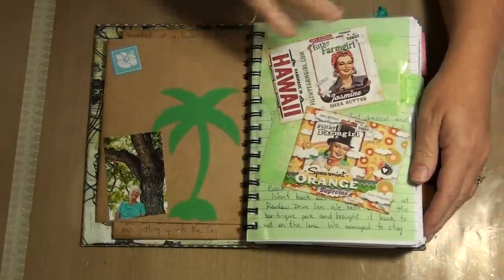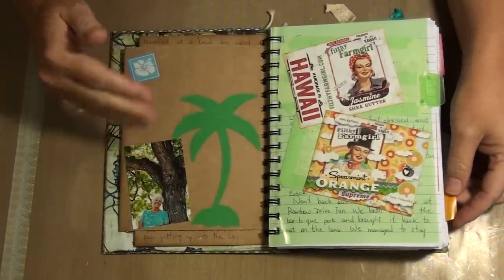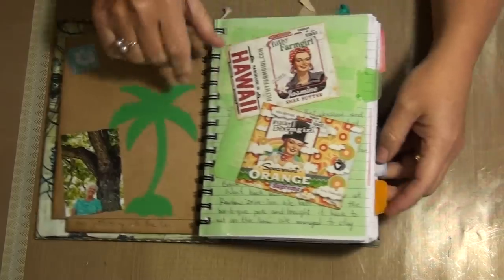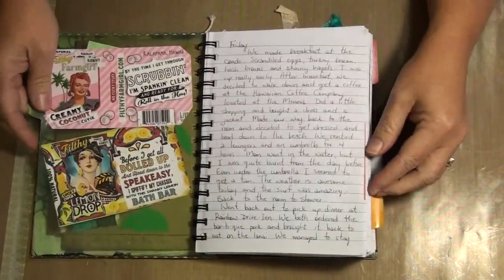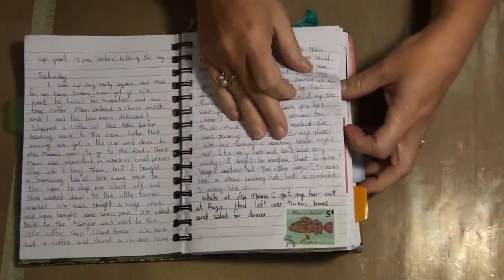As I went I added a few things here and there. I added photos — this is a die cut I did from my Cricut. You can see the ephemera from the soap that's made in Hawaii. You can see I've done a lot of journaling.